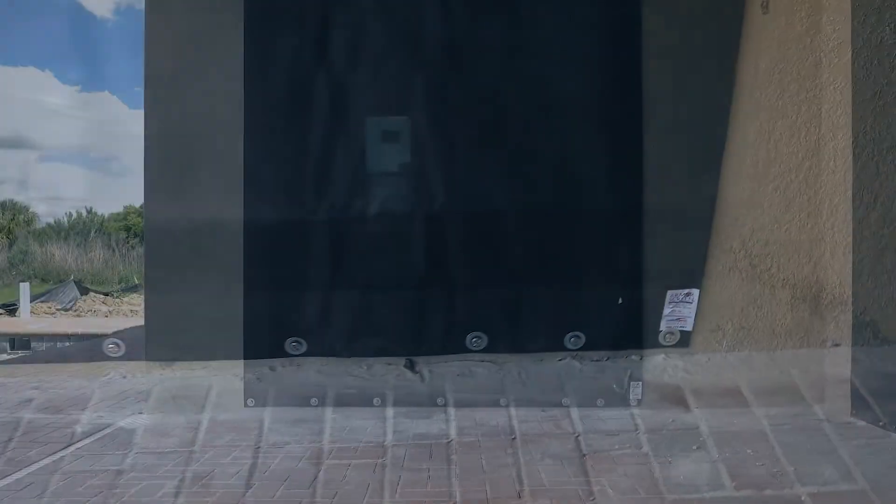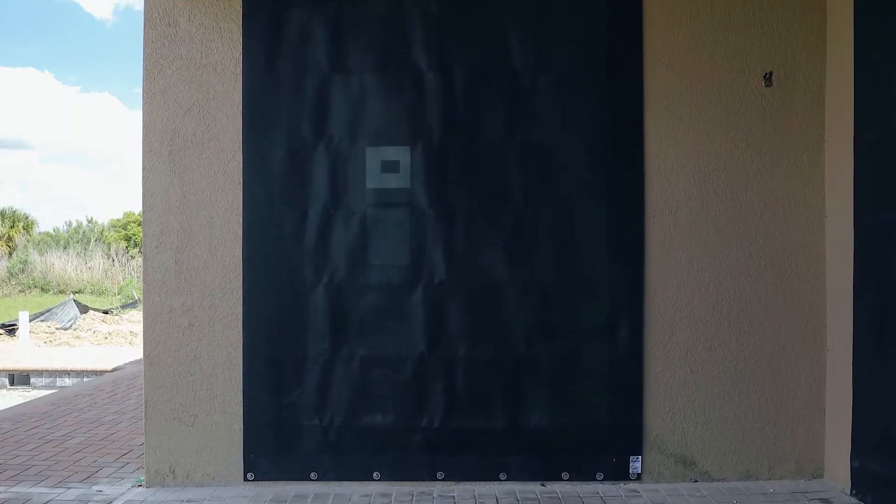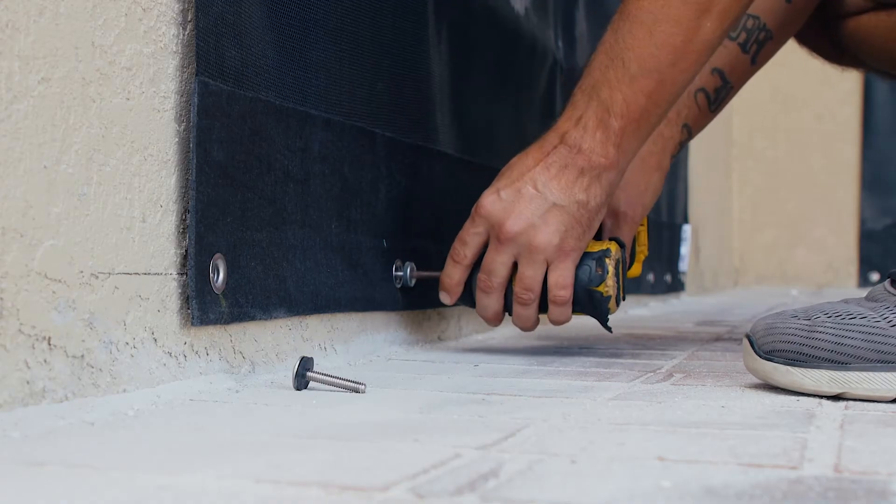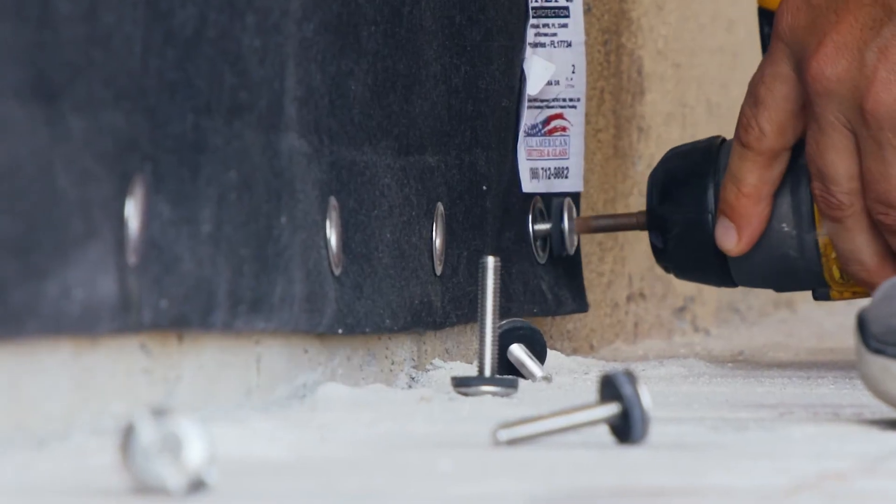Excellent job! You have now successfully deployed your All-American Shutters and Glass hurricane screen. To remove the screen, follow the same steps in reverse, starting at the bottom of the opening.